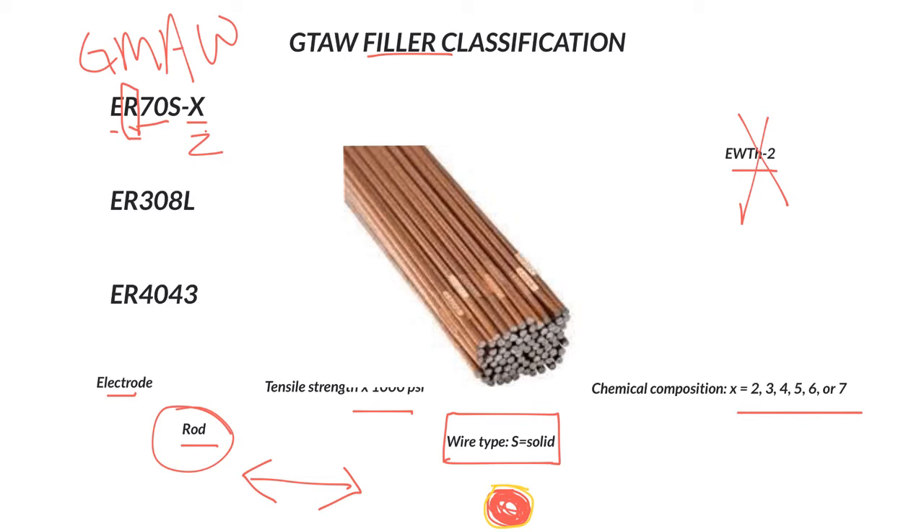There are a variety of deoxidizers; the main ones are silicon and manganese. Others include aluminum, titanium, and zirconium, found in small amounts in these wires to help clean oxidation and other impurities off the metal. We use the -2 for TIG, and we use ER70S-6 for MIG, where we want higher deoxidizer amounts to clean the base metal.